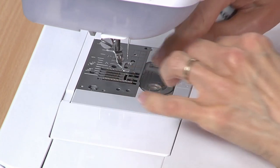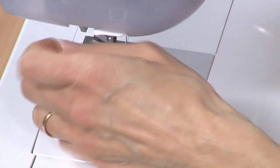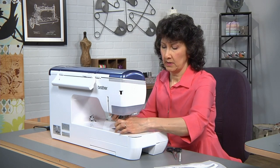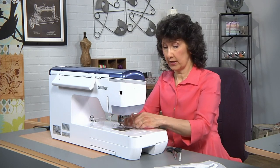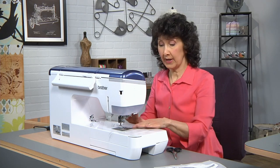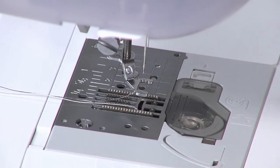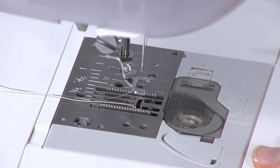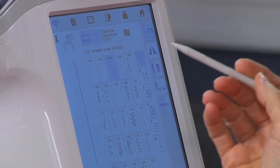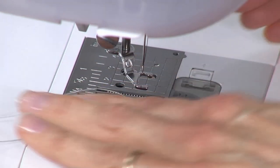I've got some decorative thread in here — white lightweight thread, like embroidery thread, in the bobbin. My machine is set for a straight stitch. What I need to do now is lower the feed dogs, because this is all about free motion — I'm going to be the mover and shaker with forming that stitch. Touch this little key and that will automatically lower the presser foot. Stitch length, stitch width — none of that matters. It's all controlled by me.